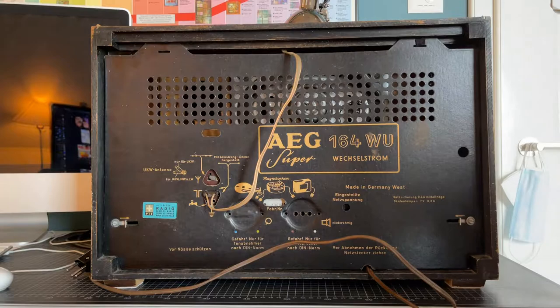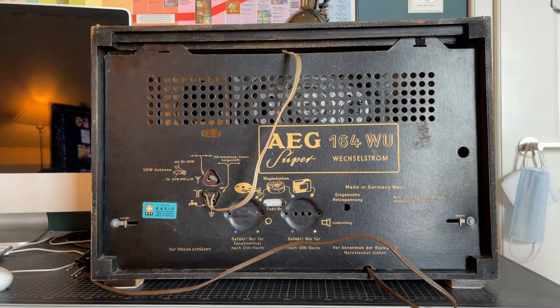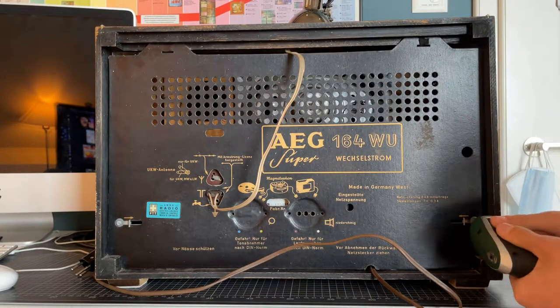This radio comes apart really easily, a lot like most radios from the time since they were actually made to be easily repairable. The way to take this radio apart is really only two flat tip screws here and then some tabs that you have to pull inwards. So let's remove those.